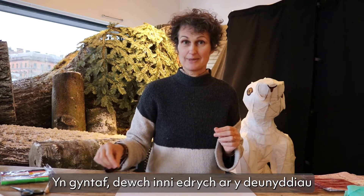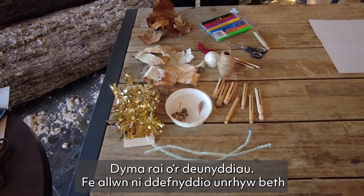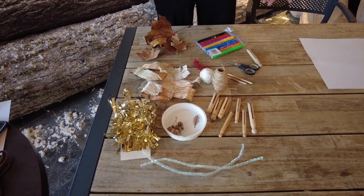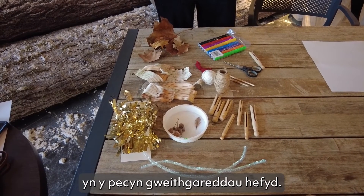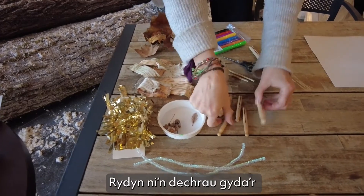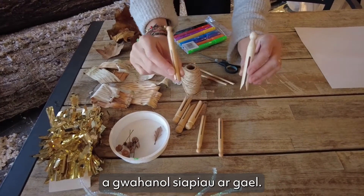First of all, let's have a look at the materials. We can use anything that we find in the house or outside if we go for a walk, and there are also plenty of materials in the activity pack. We'll start with the dolly pegs — the wooden dolly pegs — in different sizes and different shapes.